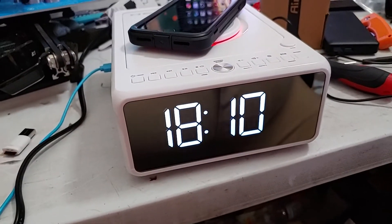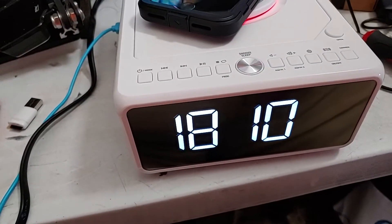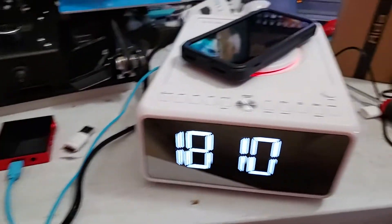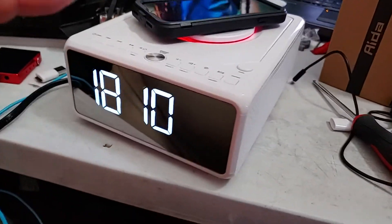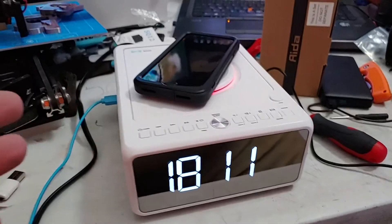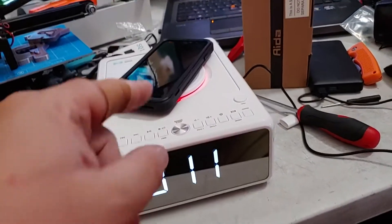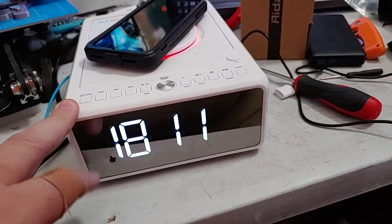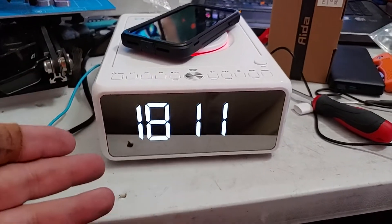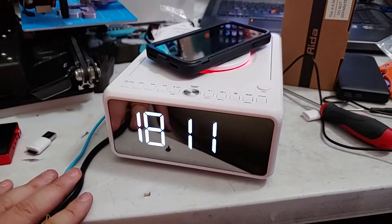I'm impressed — this is actually pretty cool. All the buttons are clearly marked. I'm genuinely impressed; I was not expecting this quality or this feature set. Especially considering the price. I think I'll actually use this — even though I typically use my phone, just for the connectivity, the radio, the Qi wireless charging, and the actually halfway decent sound. It's not the greatest sound in the world, but it's clear and decently balanced. Very cool.